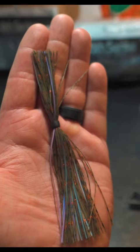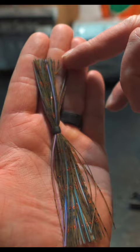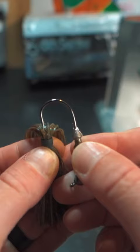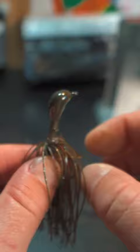When putting on a pre-made jig skirt, you need to make sure that the skirt collar is offset a little bit to one side, because you need the longer side to overlap and fall evenly with the shorter side. You're going to put that hook point directly in the middle of that jig skirt, go down into that shorter side, and make sure everything is evenly spaced out.